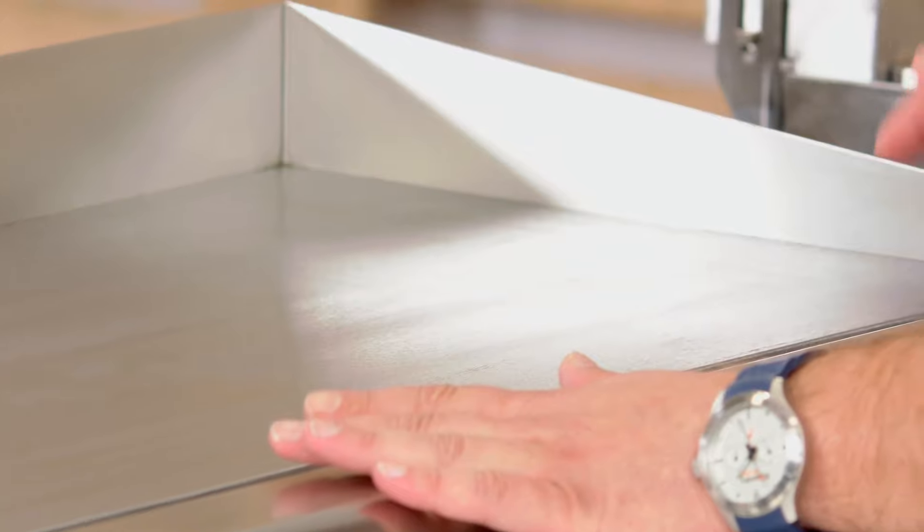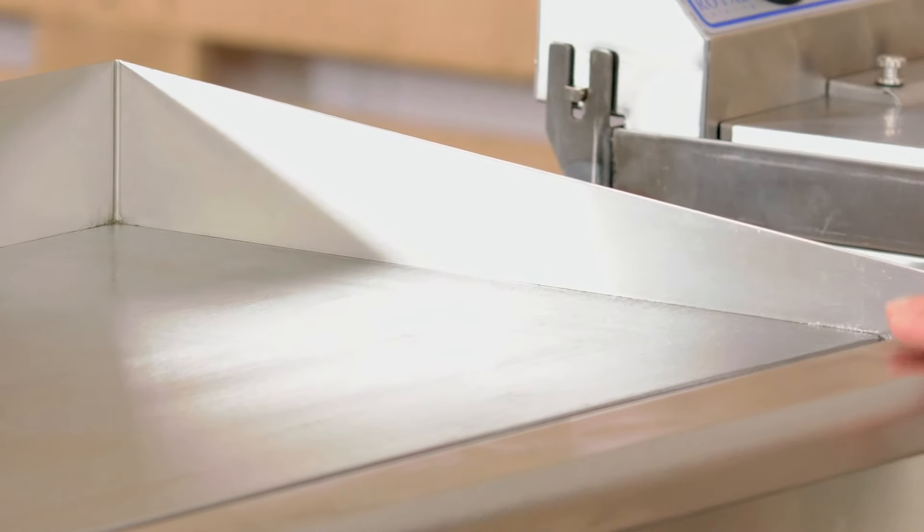In terms of dimensions, you have 60 centimeters across, 52 centimeters in depth, and 28 centimeters in height. Everything is made of stainless steel, and the collar has about 8 centimeters of height.